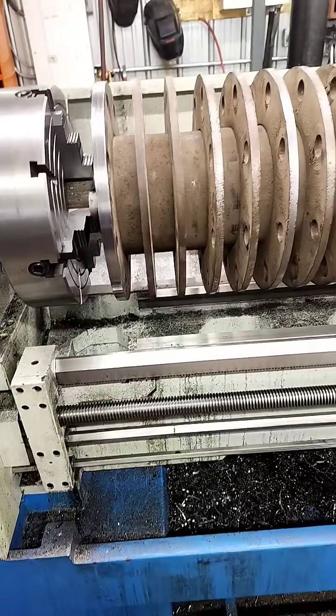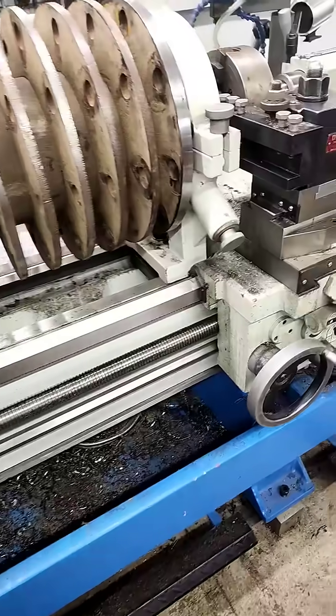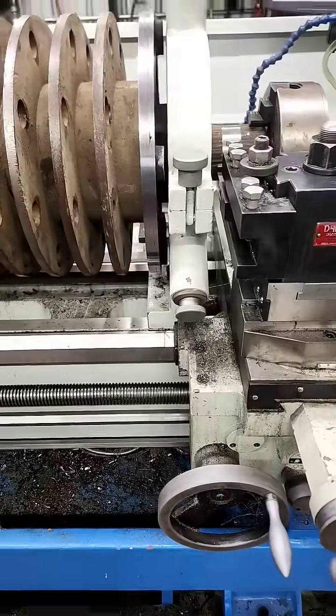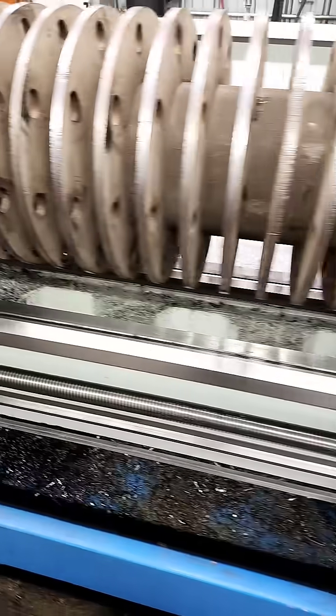So what we have here is the same tub grinder rotor we had in a little while ago. We were stuck waiting on parts for a long time, so it just got kind of put on the back burner until everything was actually here so we can get the job done.